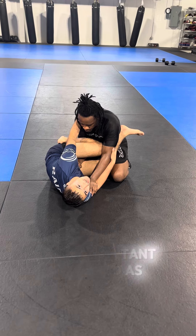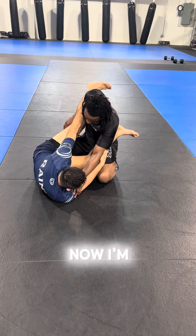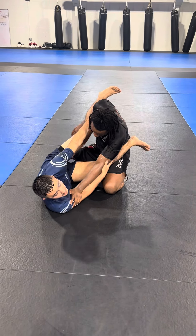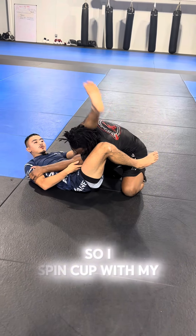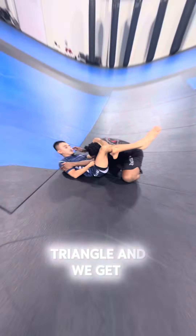Very important detail. As he goes to pull out, I delay that motion, and now I'm on my right hip. Whenever I'm ready to finish, I'm gonna have to spin my head to my left. So I spin, cup with my left leg, and then I reinforce this triangle, and we get the finish.